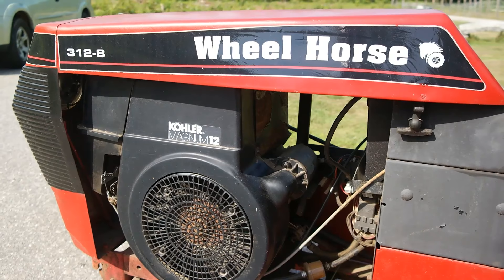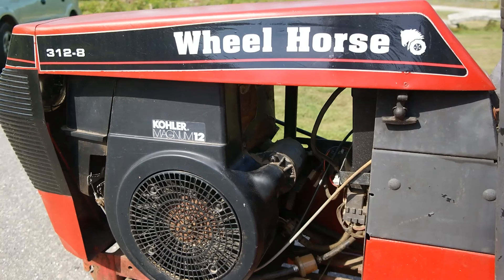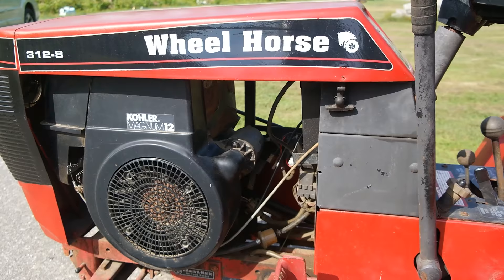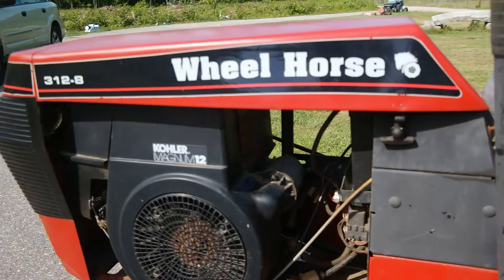Let's take a closer look at it. So this Wheel Horse is from the early 90s and it's actually a Toro-made Wheel Horse. I believe this one is from roughly between 1991 and 1993. It is the same exact as the original Wheel Horse 312-8 that I believe came out in the early 80s, back before Toro bought the brand.